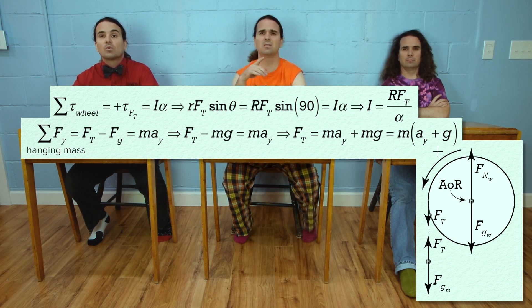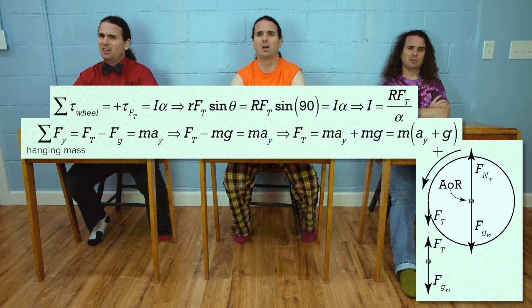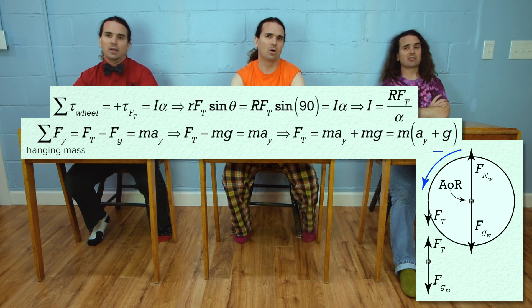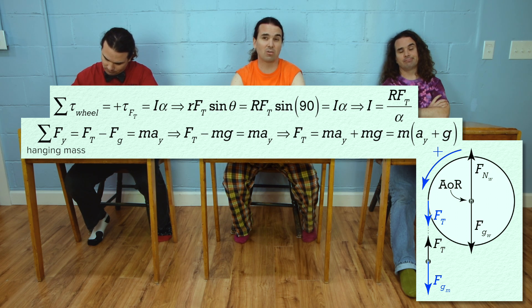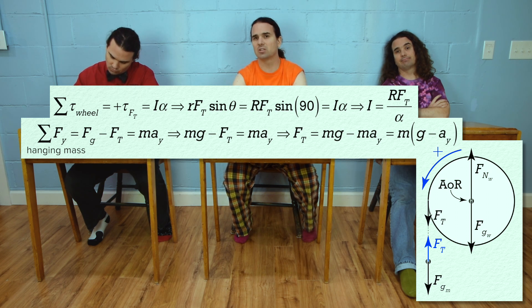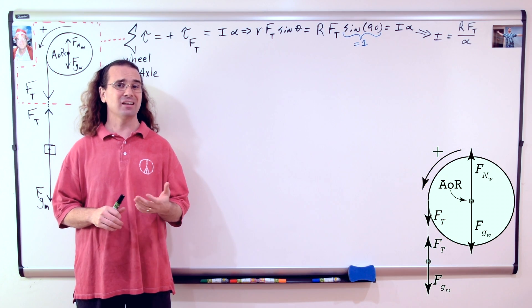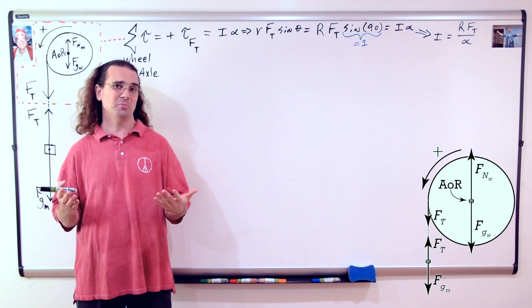Wait — this means something. We must have done something incorrect. It's the direction: look at the direction of positive torque. It's counterclockwise, which means the direction of positive force on the left side of the wheel is actually down. That means the force of gravity is positive and the force of tension is negative. When we make that change, the force of tension equals the hanging mass times the quantity: acceleration due to gravity minus the acceleration in the y direction. Please always pay careful attention to direction, and therefore what should be positive and what should be negative.